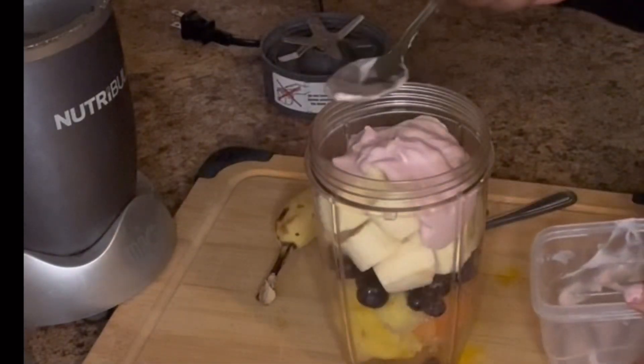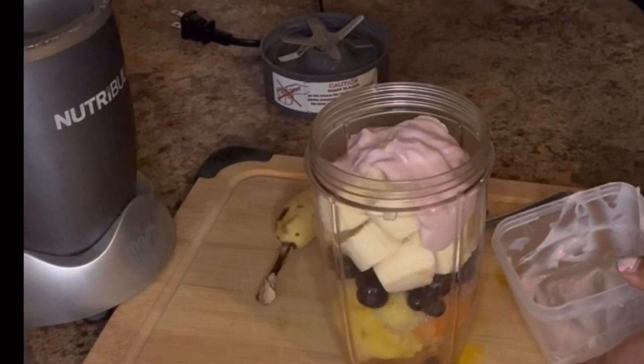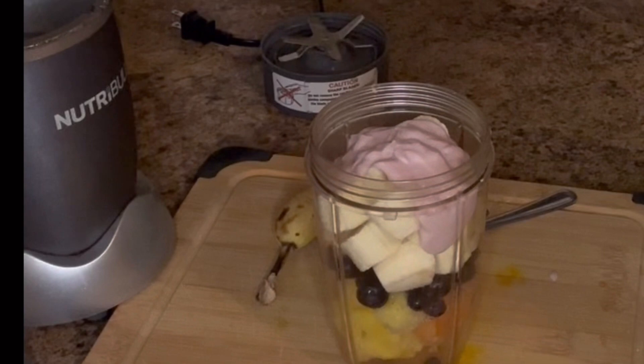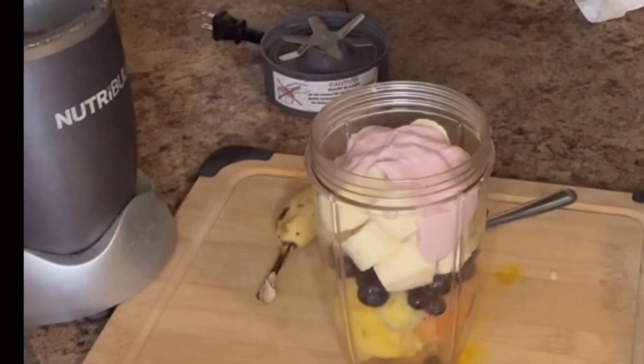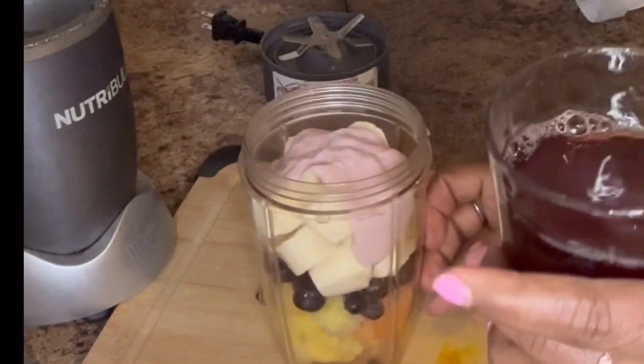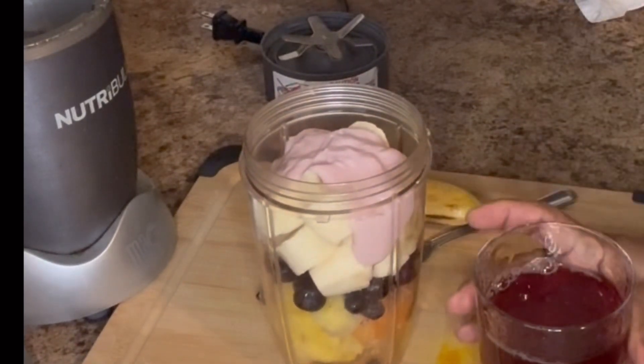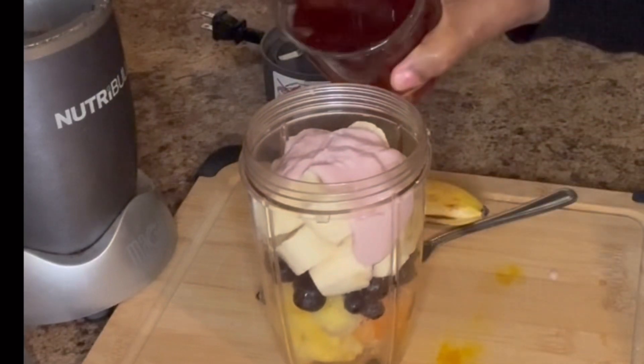You can add vegetables to your smoothie as well. Let me go get the cranberry juice. I have a glass - not fully but three-quarters full - of cranberry juice that I'm going to add.